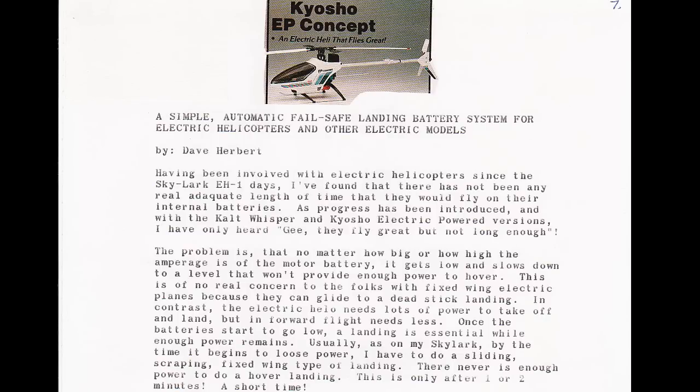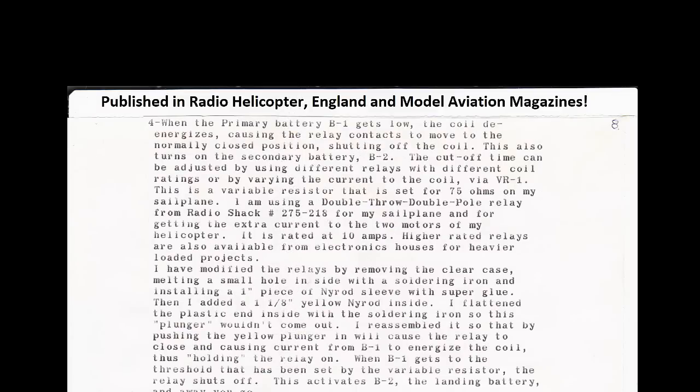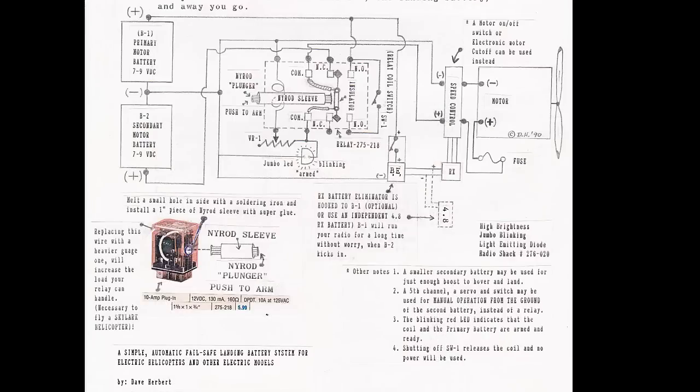I'd like to show you the magazines but they were burned up in a fire, so here is an article as published in the Capistrano Aerodumper newsletter — it's the same as the magazine articles, and I still have the newsletter. Back in those early days, transistors and diodes were being developed and not well known to those of us in RC modeling, as electric helis and planes were really sketchy before there were LiPos, which changed everything.